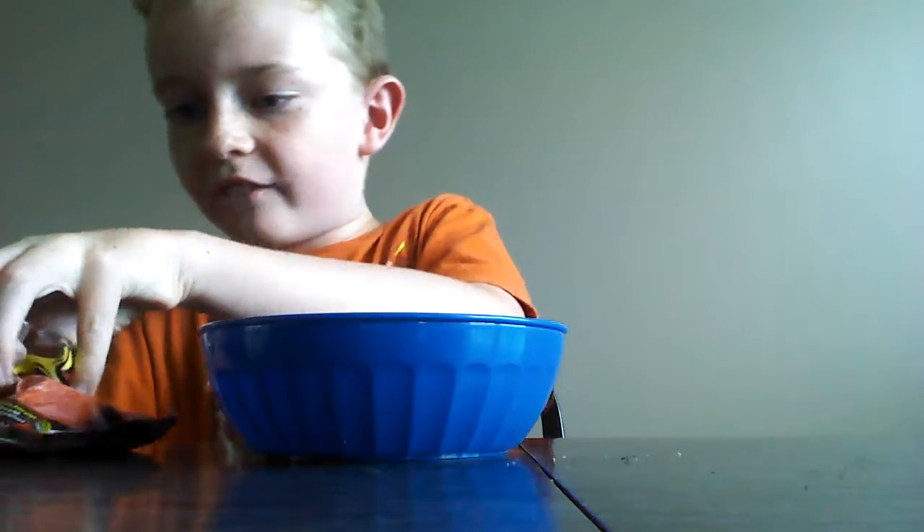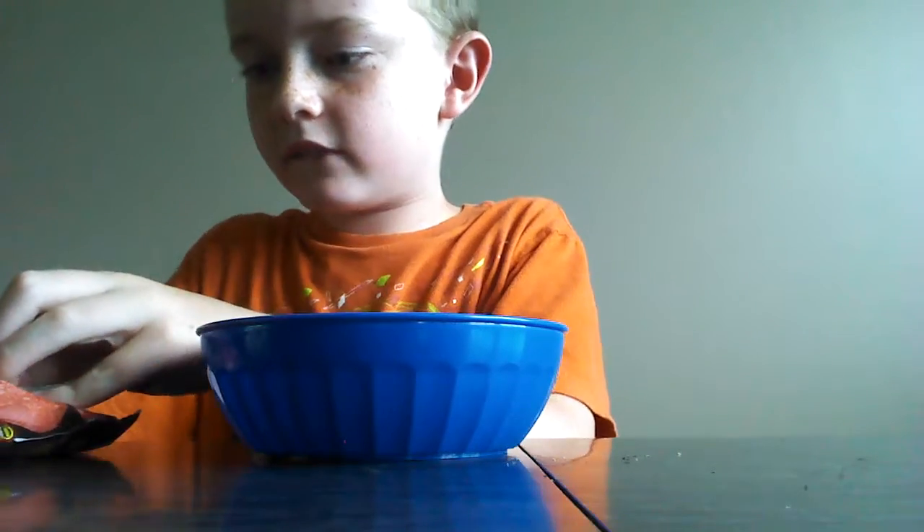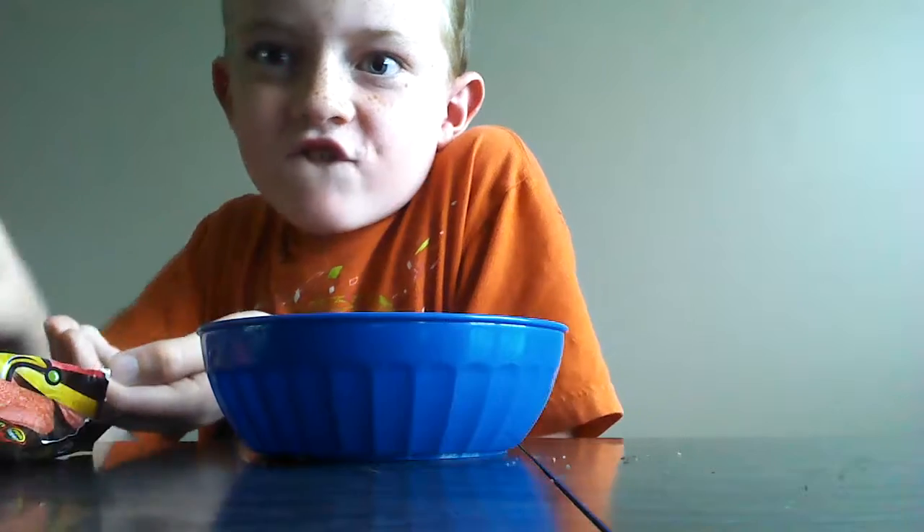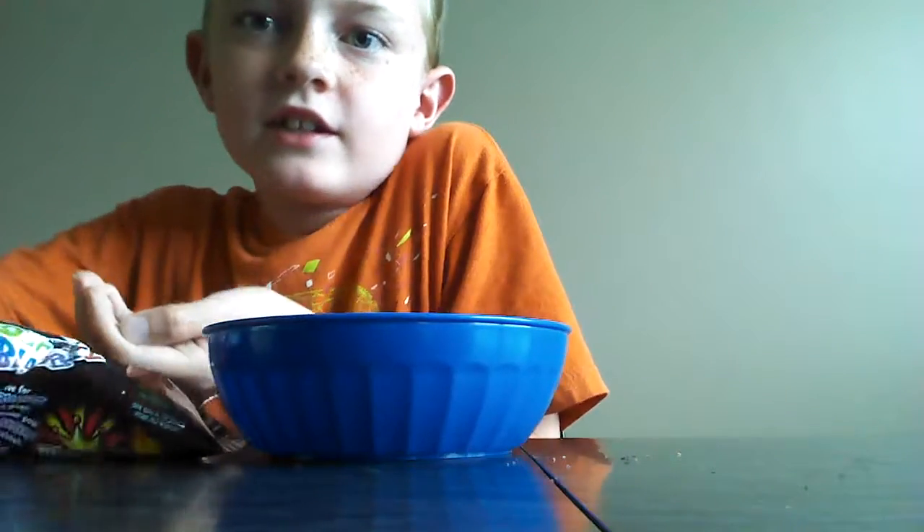Now get one, two, three, four. Wait — get four. I said get four. Now five and six. We're doing six at a time. Mmm.